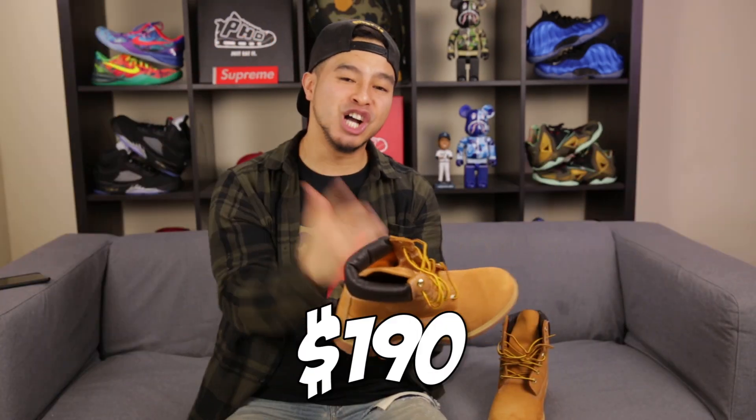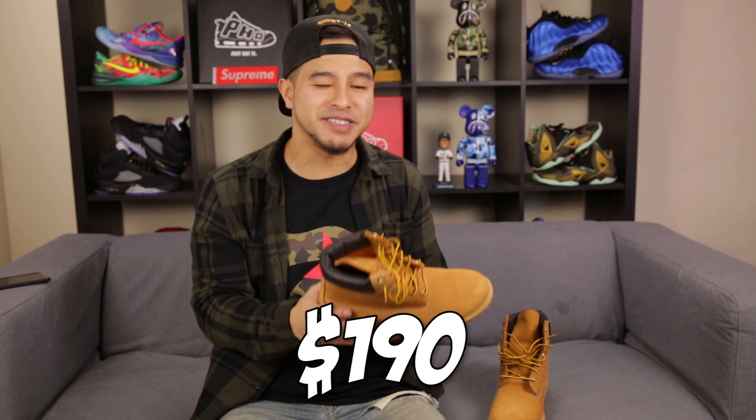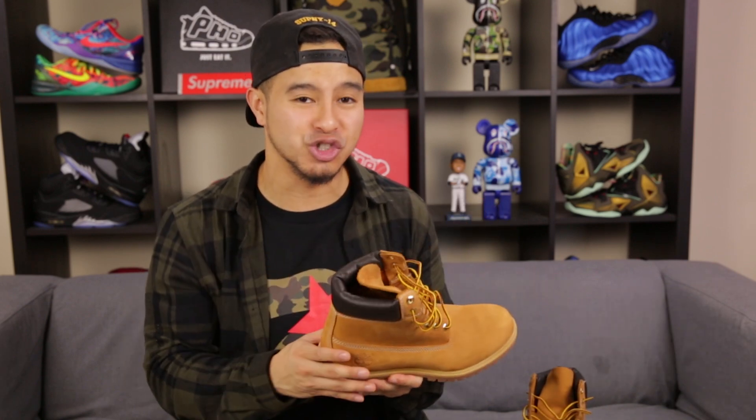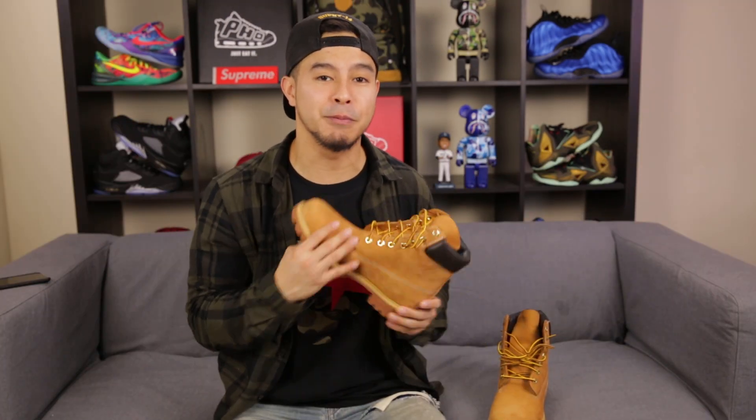Price point, we are looking at $190, which is a little bit steep. But these will stay in style every single season, so overall these are not a bad investment. As far as sizing goes, I would recommend going half a size down from your normal size. They do run slightly larger and they come in medium width and wide, so definitely keep that in mind if you are going to pick up a pair.